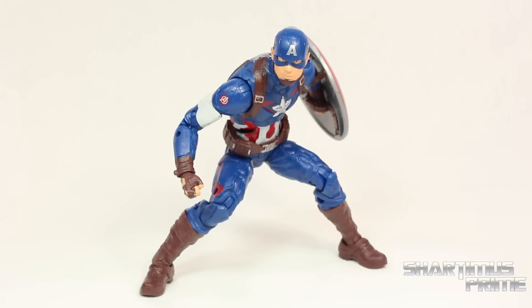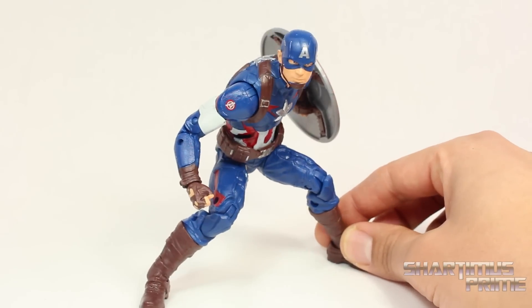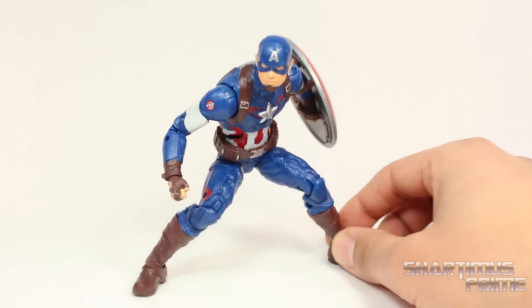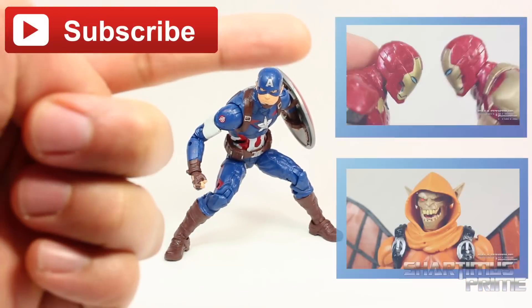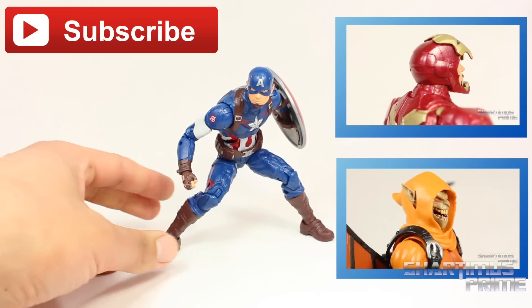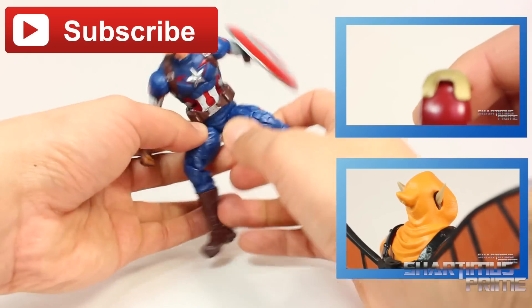Now even with all those issues with the paint blemishes, I really like this figure a lot. This is my favorite movie Captain America figure. I really dig this and hopefully when it comes out at retail, it won't have those issues with all the paint. Anyway, I hope you guys liked my video — if you did, please hit the like button, hit the subscribe button right over there. Check out my review of the Mark 43 Iron Man, and check out my review of the Build-A-Figure Hobgoblin right down there. And do not forget to check out marvelousnews.com for a photo gallery of images and the latest in Marvel related news. I'll catch you guys later. Peace.